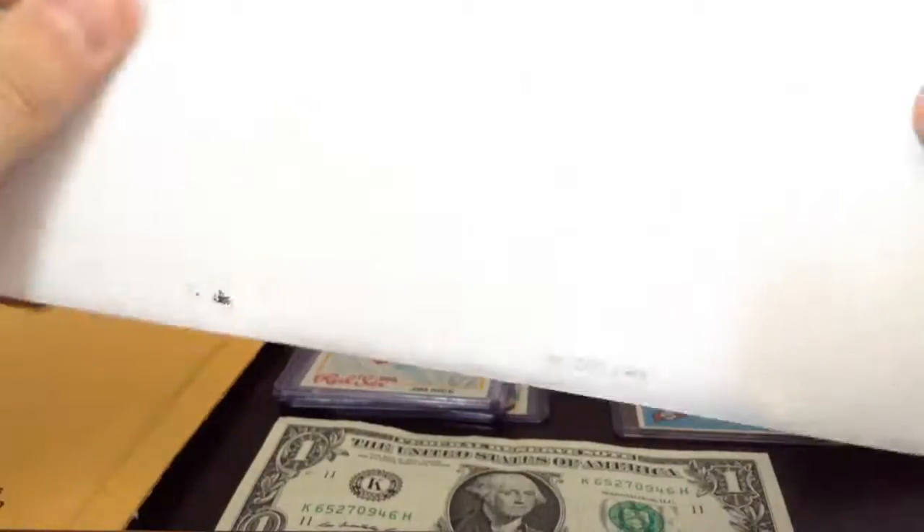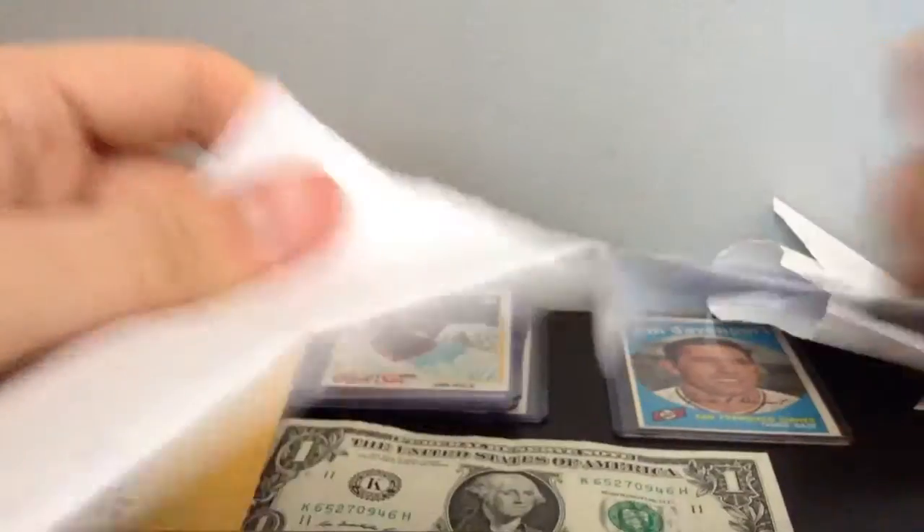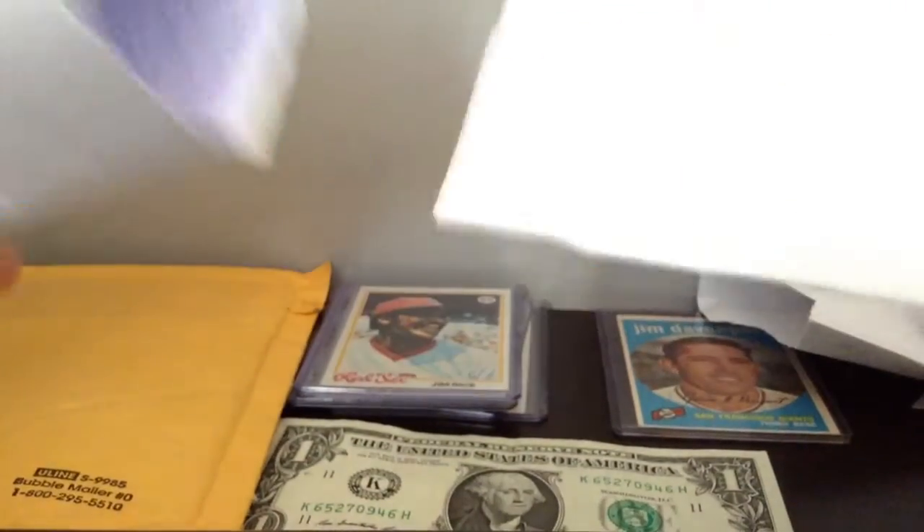I got two envelopes left — this white one and this yellow one. I'm going to open this white one. I'm hoping my Tom Seaver card is in here. It's from 1977. I ordered it and I hope it's in here. Please do not bend. I'm going to open this seam right here. I really hope my Tom Seaver card is in here.